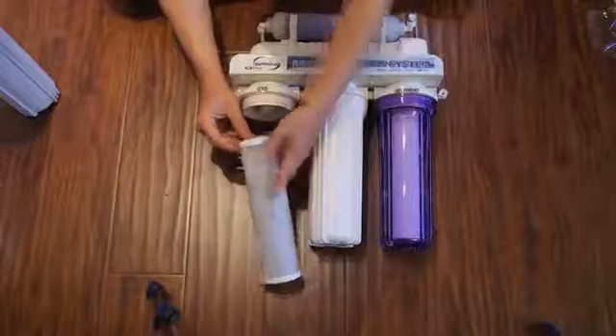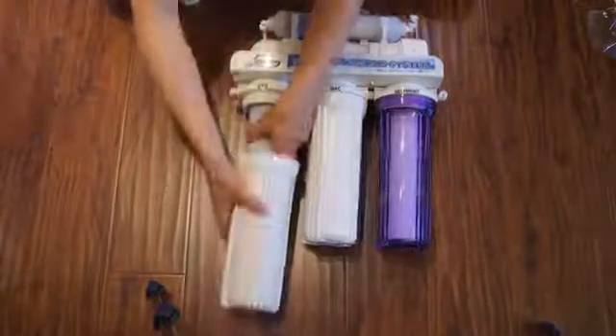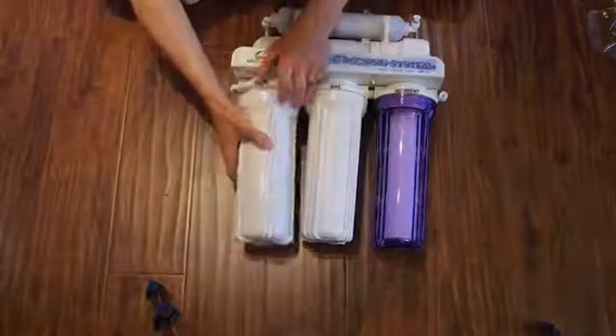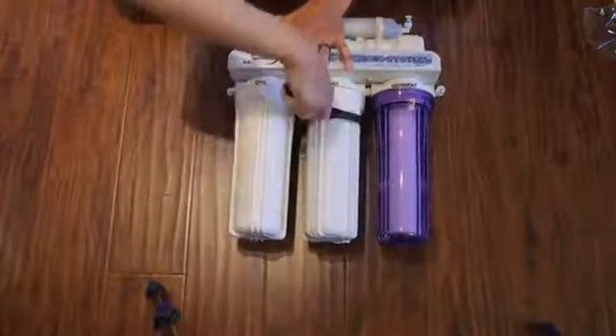Repeat the process for the two remaining filter elements, making sure to match them to the correct location. Tighten each filter housing using the supplied wrench.